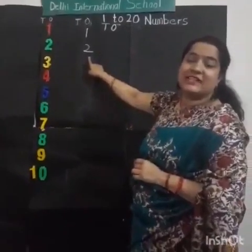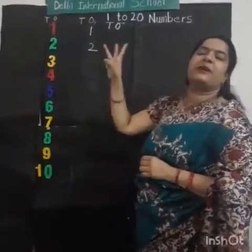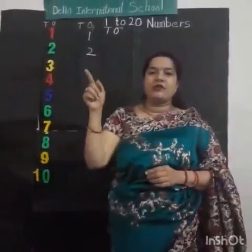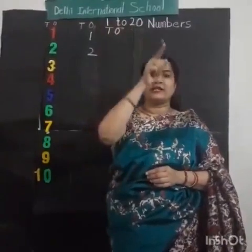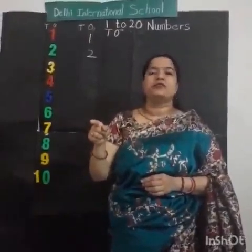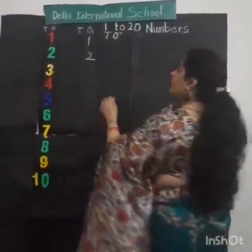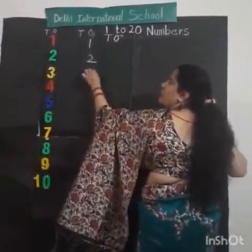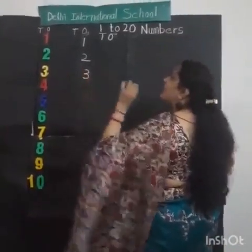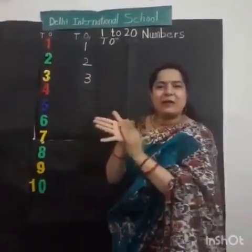After 2, what comes? Speak loudly. Very good. After 2 comes number 3. Now can we draw in the air? One right curve, and then another right curve. This is called number 3. Very good. Can we draw on the board? Look at the board. One small curve, and then another curve. Very good. This is number 3. Clap for yourself.